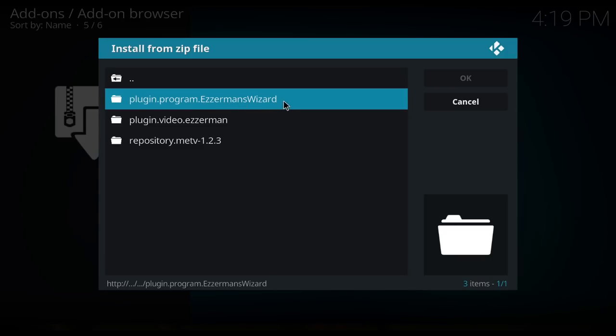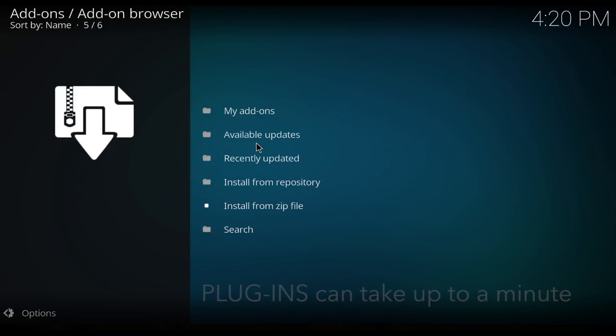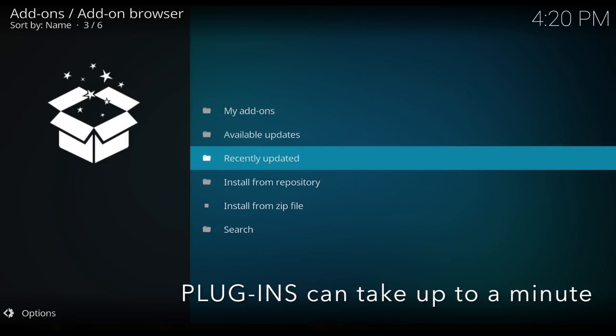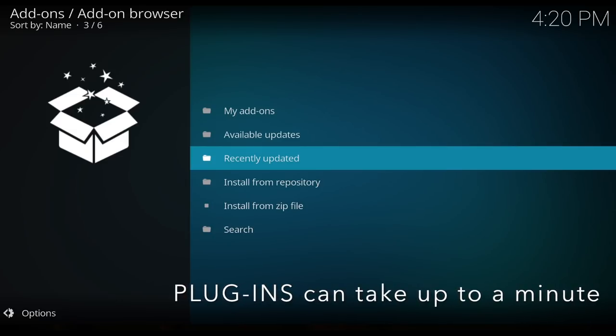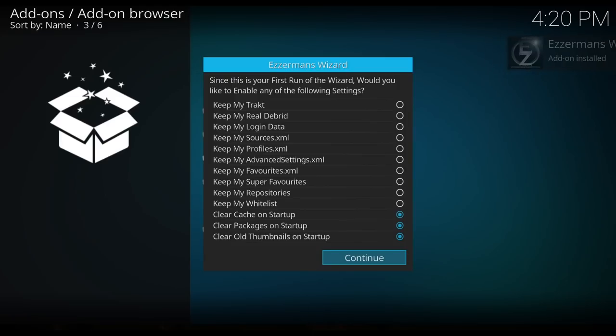Find it and click on it. What we want to get here is the Eszerman's Wizard — the plugin program zip. Now you'll wait for a pop-up. There you go. It's a plugin so it takes a little bit longer. Then you'll get this list come up.